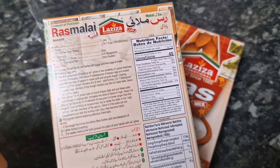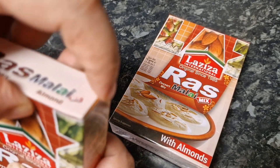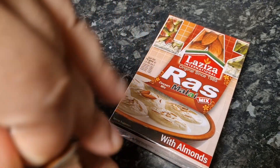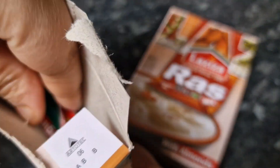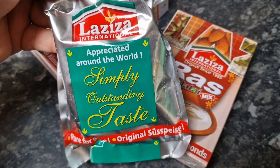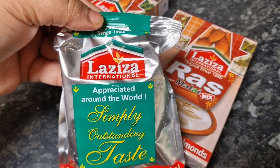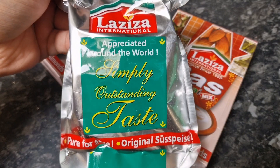There are instructions on the back of the box as well — that's what it looks like. I'm just gonna open it and show you what it looks like from inside. There you have it — an empty box and then you get this packet inside.